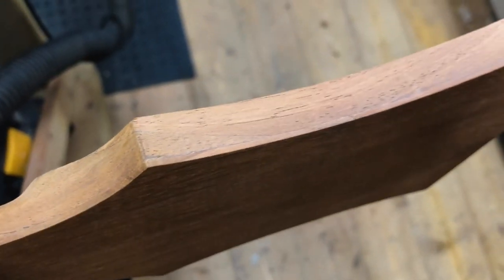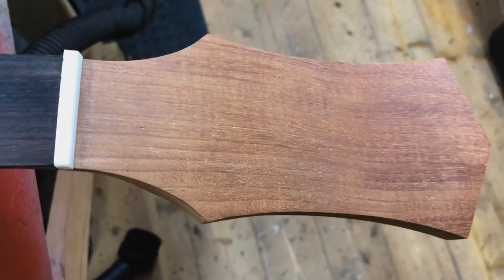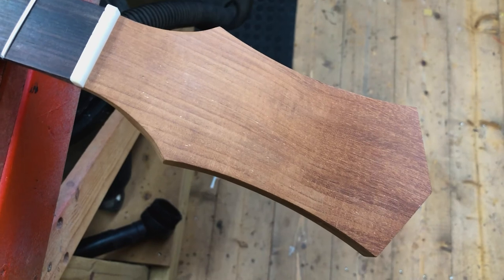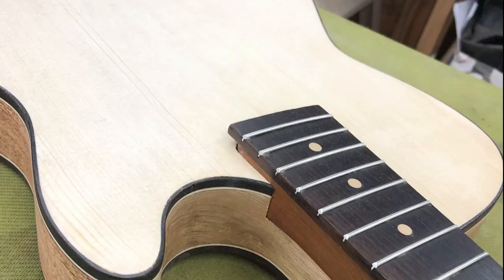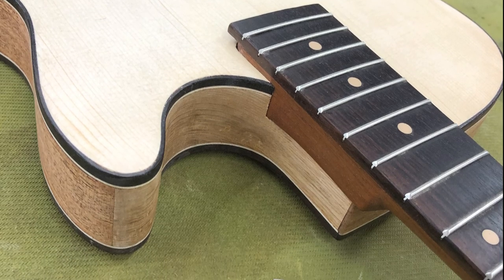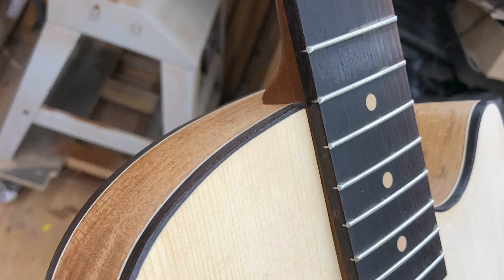I've added a veneer to the top of the headstock — literally just a thin piece of mahogany cut on the bandsaw, cleaned up, stuck on top, edges trimmed off and sanded down. When I get to this stage I like to put some sanding sealer on to bring out the color of the wood. The grease from your fingers can get into the wood and you end up with marks you can't get rid of, so I just like to get them sealed so they're a bit more resilient.